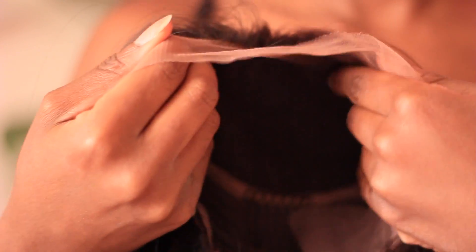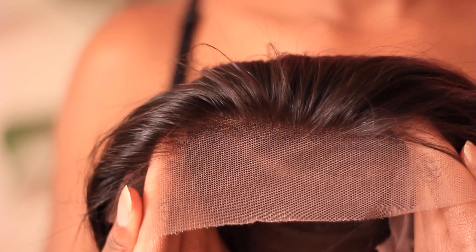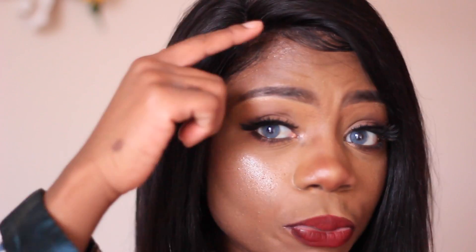I didn't pluck the hair — it actually came pre-plucked. But I should go ahead and pluck a little bit more for my part just to show a little bit extra partage. It did come with baby hairs, was pre-plucked at the front hairline, and was also pre-bleached in terms of the knots. So you really don't have to worry about prepping the hair at all — it pretty much is ready to go. You just have to cut the lace off.